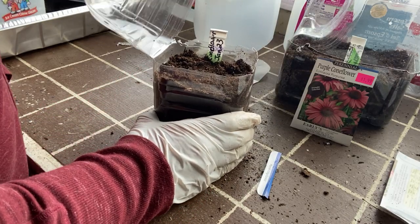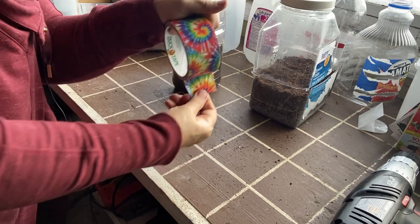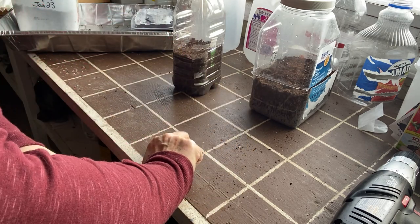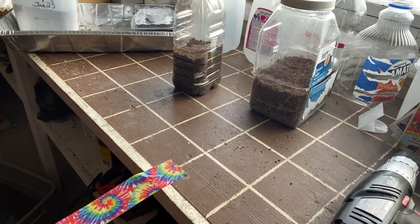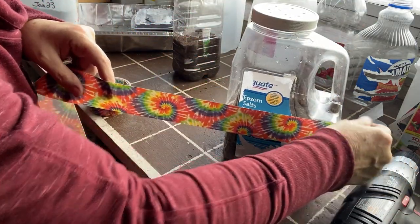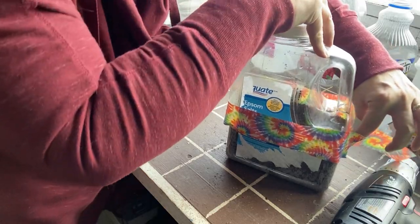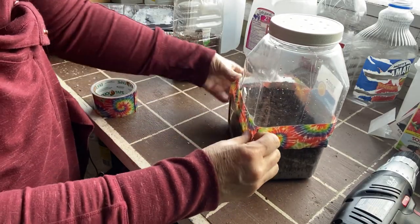Now we just need to duct tape these containers shut. I'm using my funky colored duct tape that I bought — I could also use clear packing tape, but I've always used duct tape and it's worked okay for me. Make sure you stretch out a big enough piece to get all the way around. Just kind of hold the lid in place until you get all the way around, have a nice overlap, and then go around and seal it all up really good.